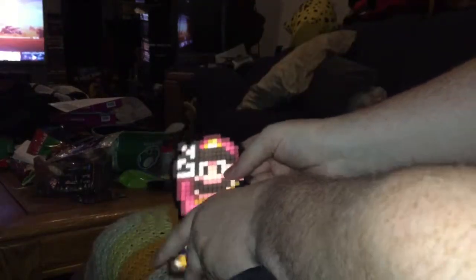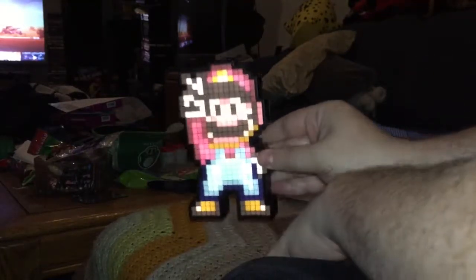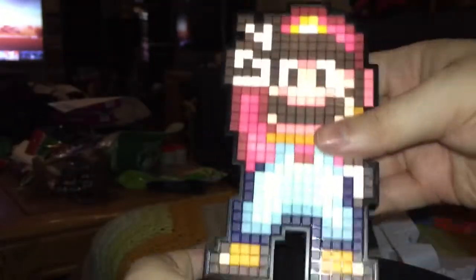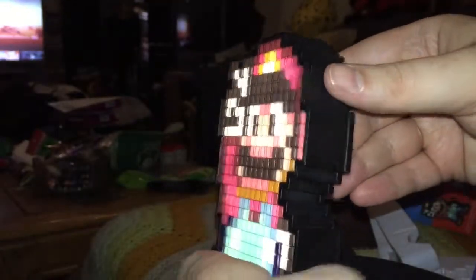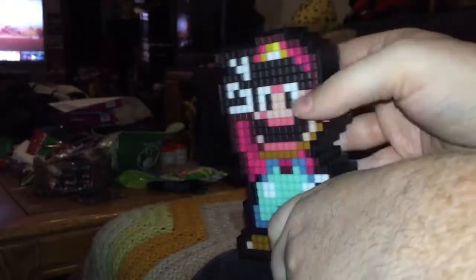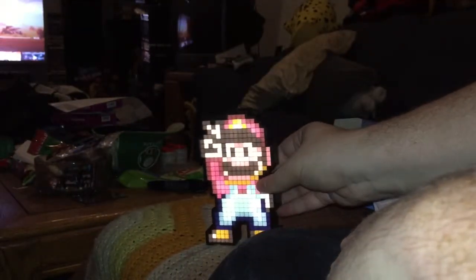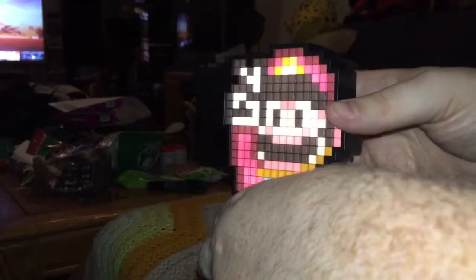There we go — off, on, off, on. What do you think? Super Mario World Pixel Pals! I got this one pre-ordered from Amazon for, I think, 15 bucks. I don't feel that's unreasonable since I like Mario and Super Mario World — it's one of my favorite platform games of all time. Your mileage may vary, but I think that looks pretty good lit up in this dark room.